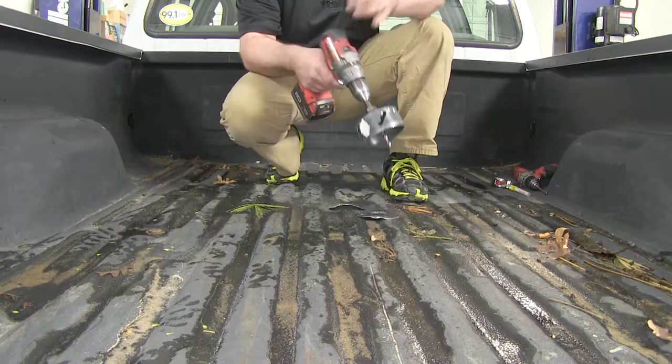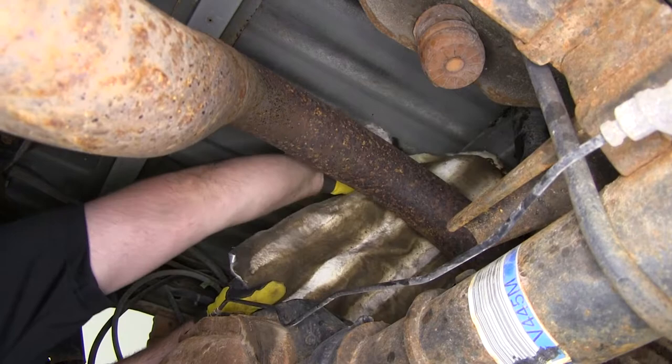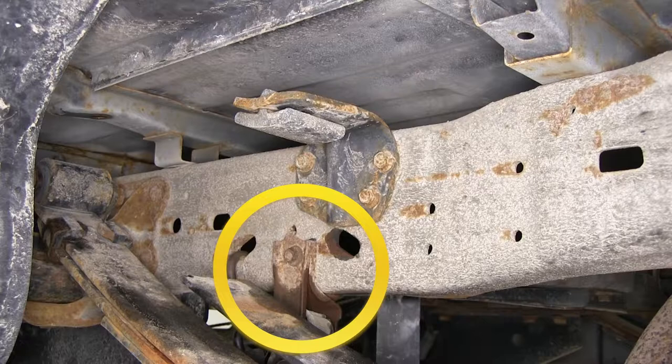Our next step is to remove the heat shield — just grab it with some channel locks and pull down. Before we put the hitch into place, it's a good idea to spray some paint or underbody coating where we drilled, just to help protect against rust. Now with the heat shield out of the way, we need to remove this exhaust bracket — just one bolt holding it on. We'll spray it down with some lubricant and rust penetrant first.